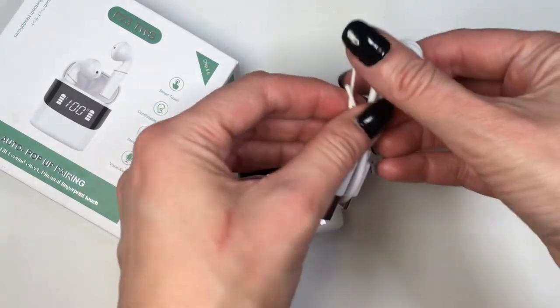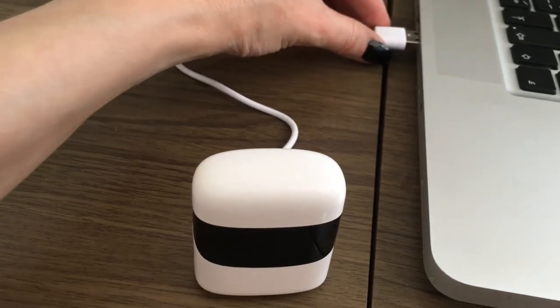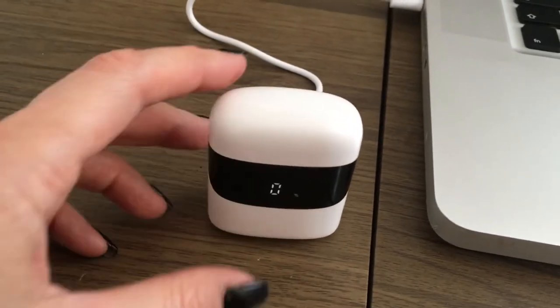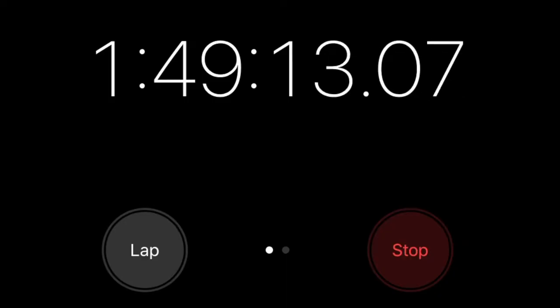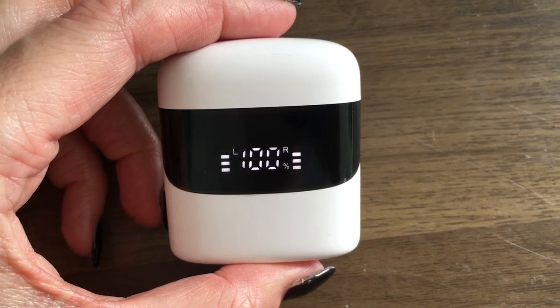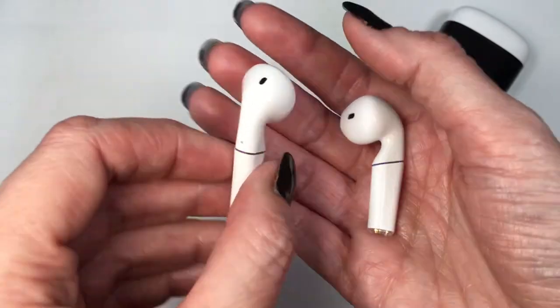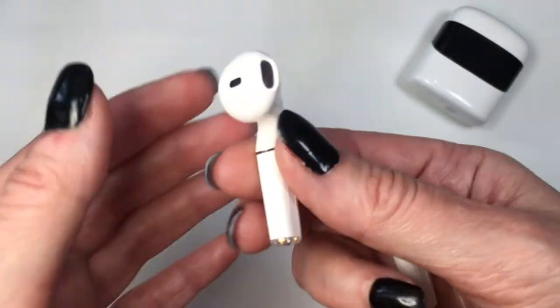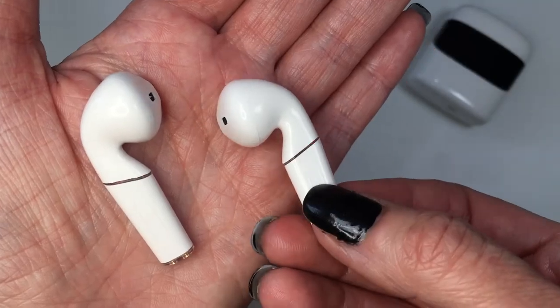You charge them using a connector on the back — any USB connector will do. You have to fully charge them before you use them. It was kind of fast compared to other things I've had to charge, taking me less than two hours. When fully charged and ready to use, you'll see a red and blue light going across that line.